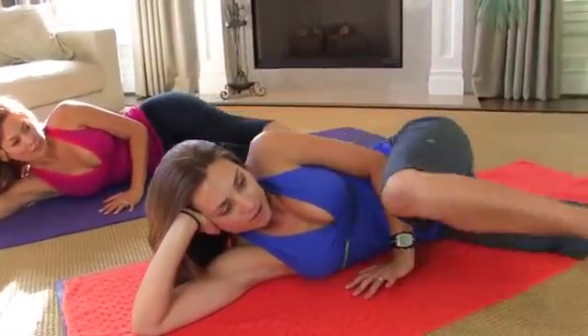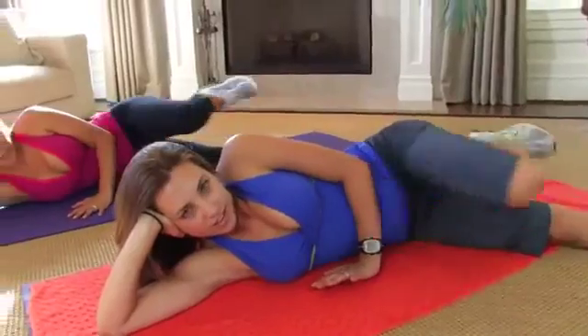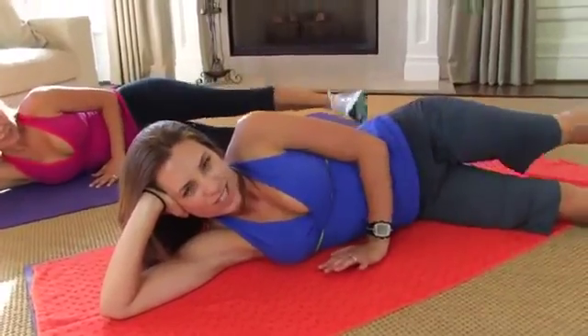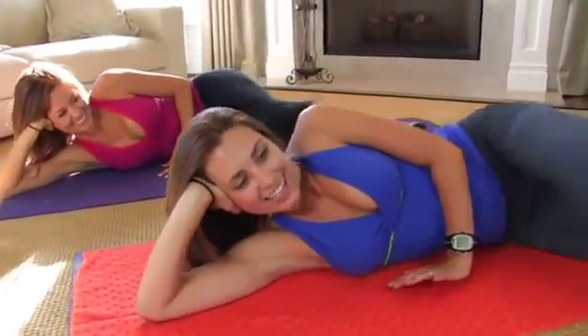Now pause right here and backpedal that bike and flex your foot — just a reversed motion. Flexed foot the whole way. You should be starting to feel it. Oh yeah. Give me one more like this.